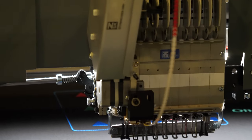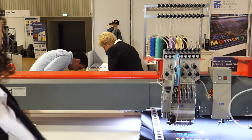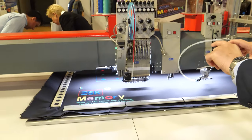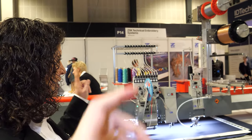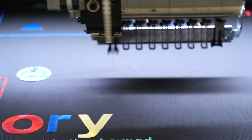What you see now is that the machine automatically changed — it's all the programming the machine does, you program the design beforehand. We have a camera, and we are developing it more and more to be able to see the placement as well. Now the machine has changed to conductive threads, both on top and in the bobbin threads. What you now see is the machine making the connection between the electronics and the pixels.